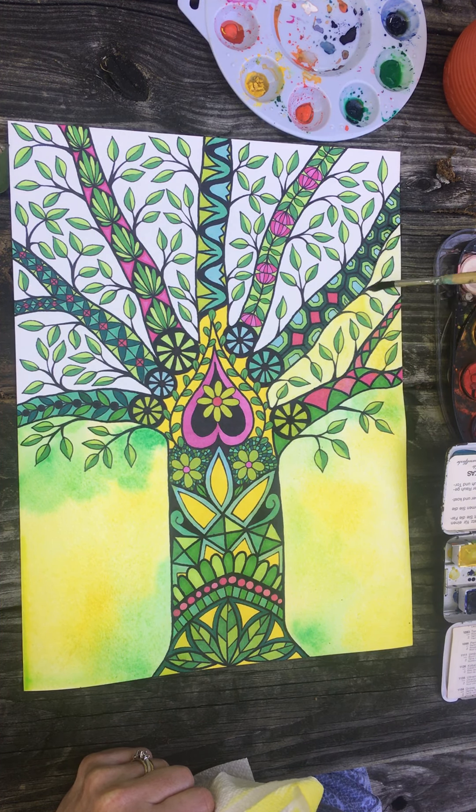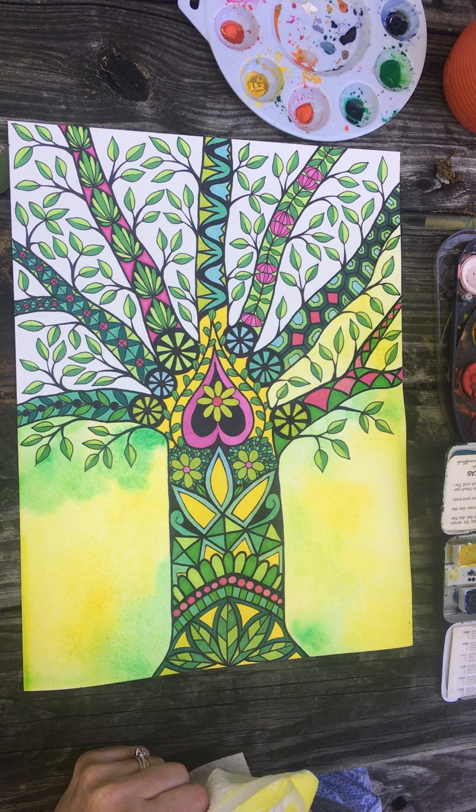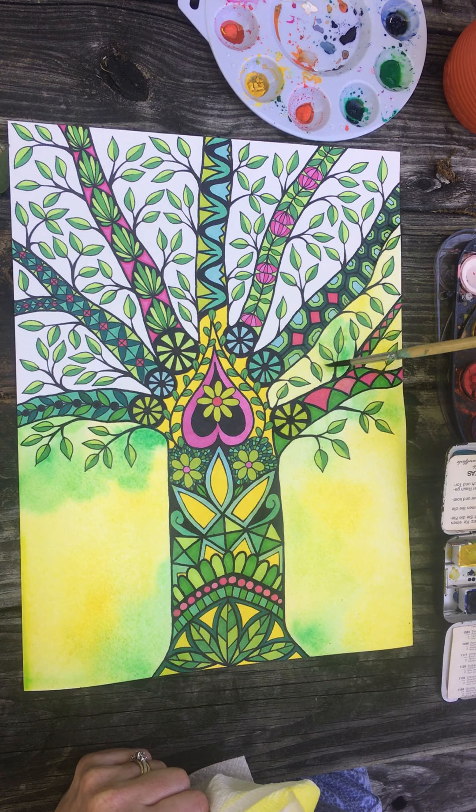Same thing with blue and orange — they are opposite each other on the color wheel and they make each other look very nice when put next to each other. But if you're using watercolors and they bleed together, they make a different shade of brown.